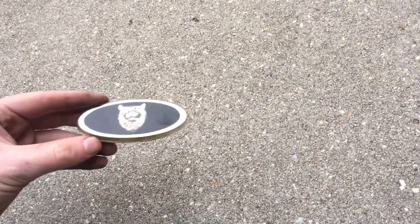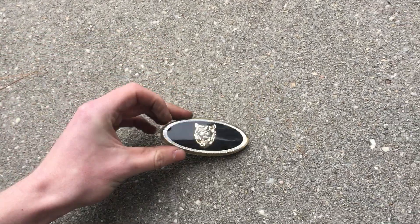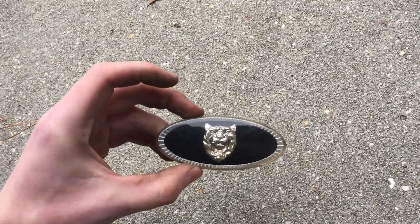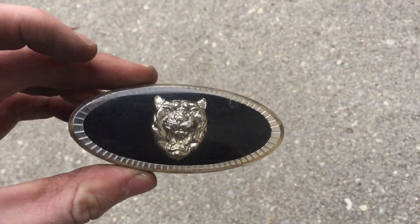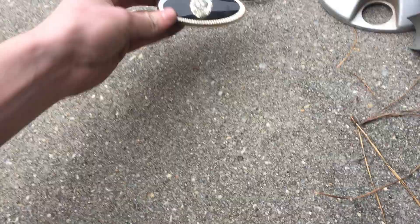Next is this Jaguar emblem for a steering wheel. This is a 1986 to 1987 Jaguar XJ6 or XJS. It's got a gold tint to it and it's in very nice condition.